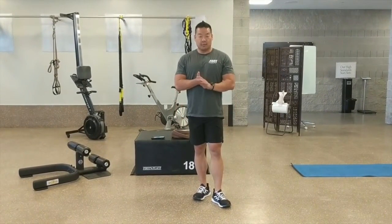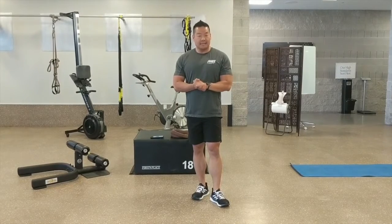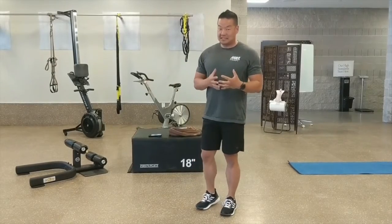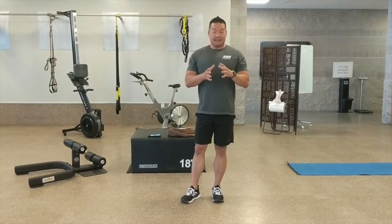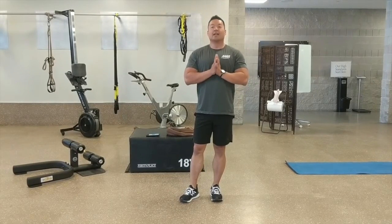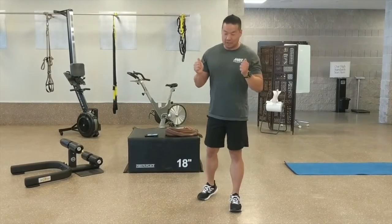We're going to continue through the NOFs and go into the bent-over Y's and the bent-over T's. Anybody that's done a PT session in the Navy probably already knows what these are, but as a CFL instructor, these are probably one of the exercises I've seen done the most wrong. So we're going to slow it down.